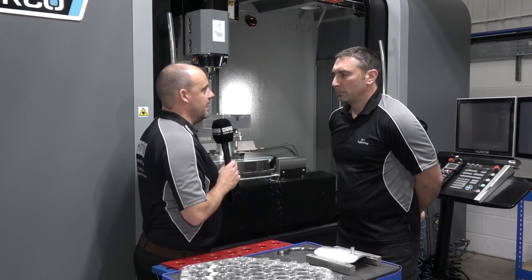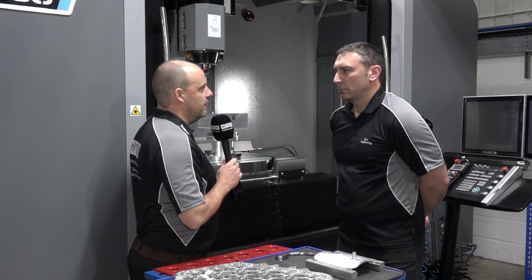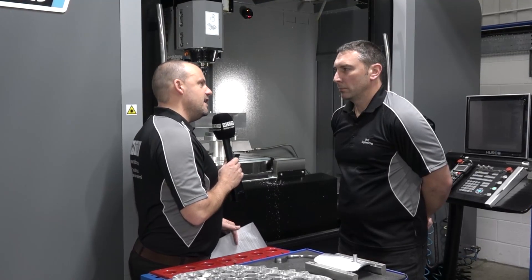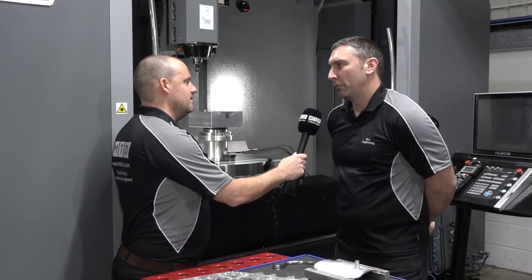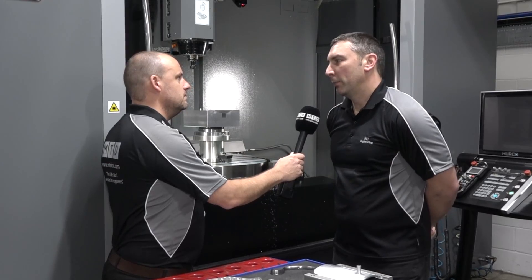When you take RST and Herco — both two companies that have grown significantly over recent years — have they helped you grow and vice versa? Yeah, it's fair to say over the last 10 to 15 years RST has grown steadily, and Herco has been a part of that.